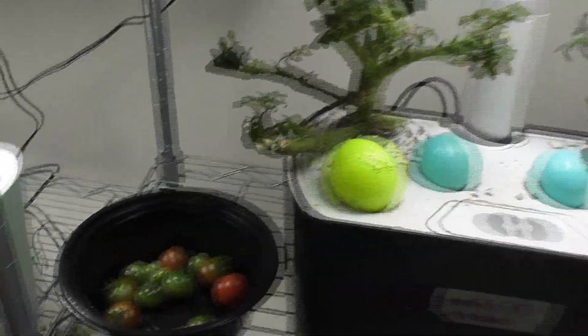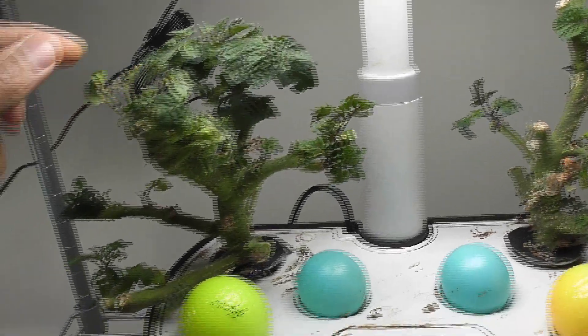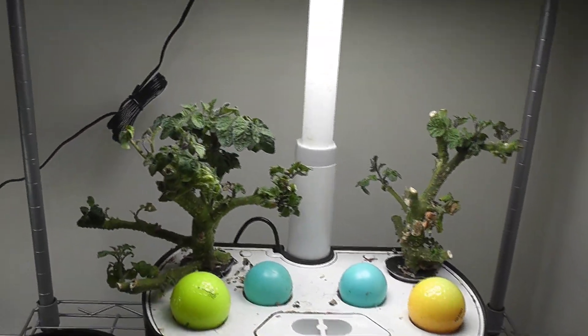I am going to sacrifice the remaining green tomatoes and prune the entire plant. I harvested all the tomatoes and pruned the plants. With this, the pruning part is completed.